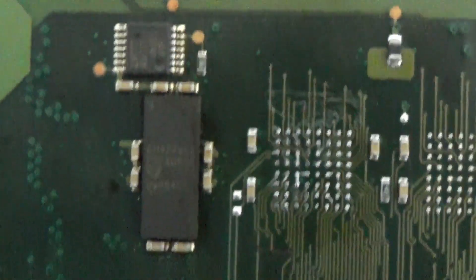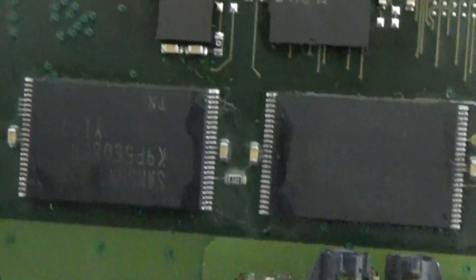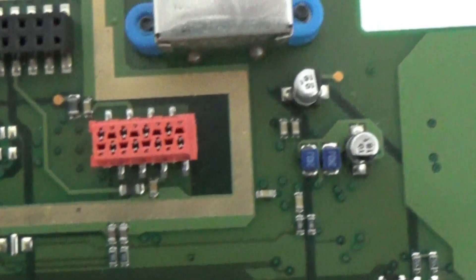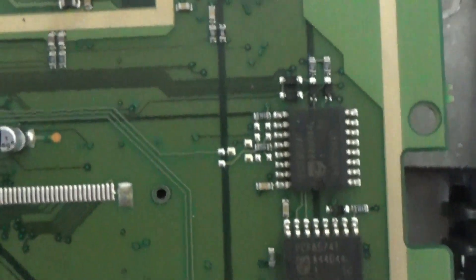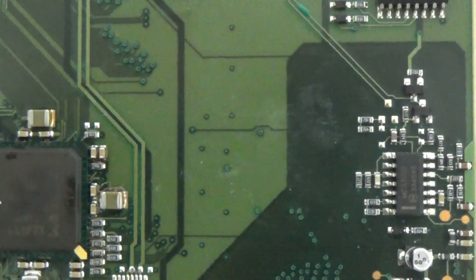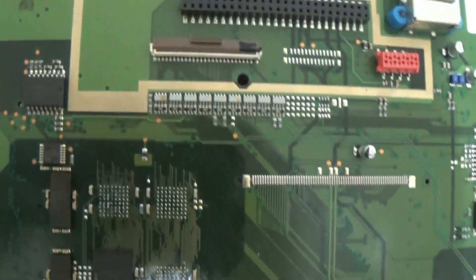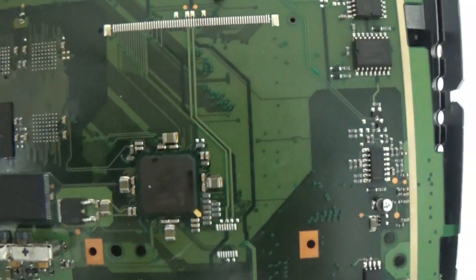They kept it for two months or so, and they resoldered absolutely everything on this board. For what reason? Like I said, they have no idea what they're doing. I don't even understand why they're advertising if they cannot fix it and don't know the principle of how the thing works. If I don't know how to build a house, I'm not going to build a house. But they tried really hard — and they killed it. Now this motherboard belongs in the trash only.